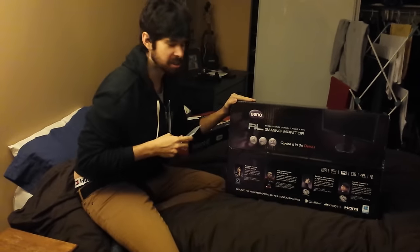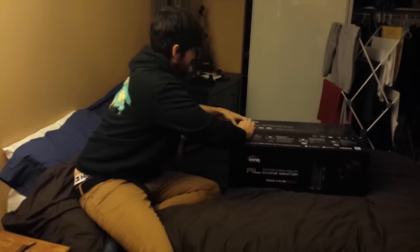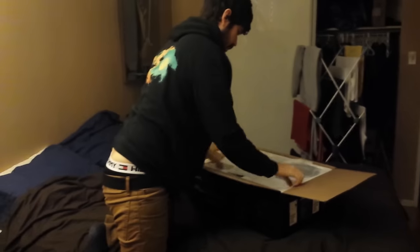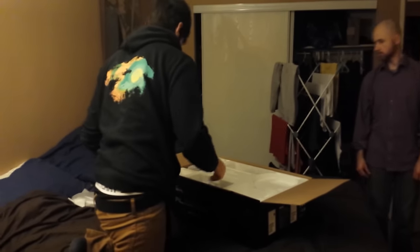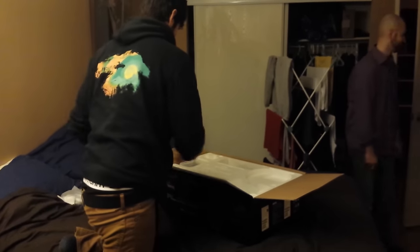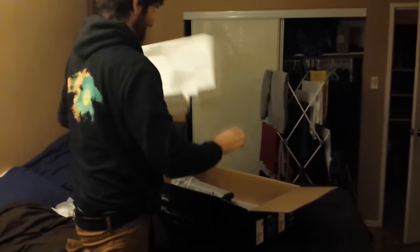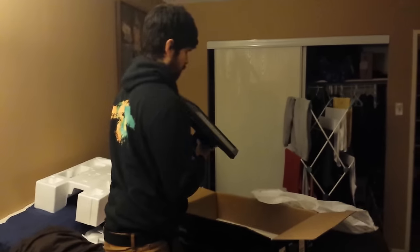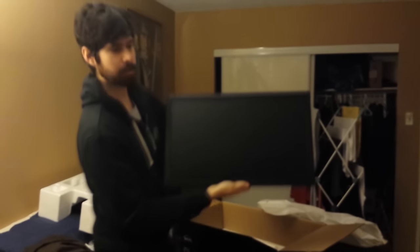I can hear people screaming in the comment section below: Don't use a knife! Is there a top I was supposed to open first? There's the space I don't need. There we go — new second monitor. Let's see how it compares in size. I think I'll put it right about there.